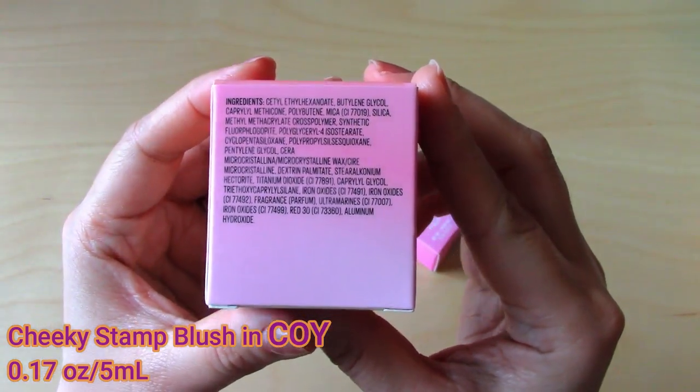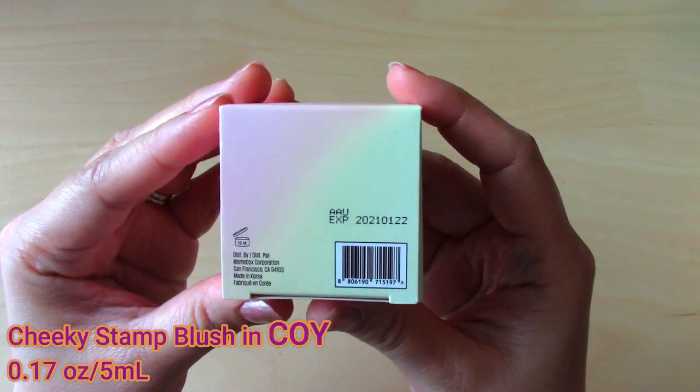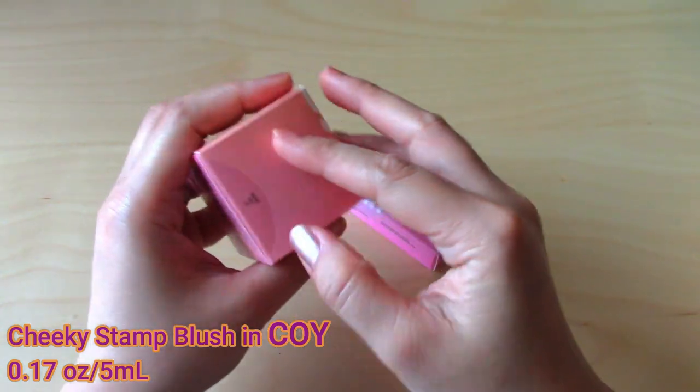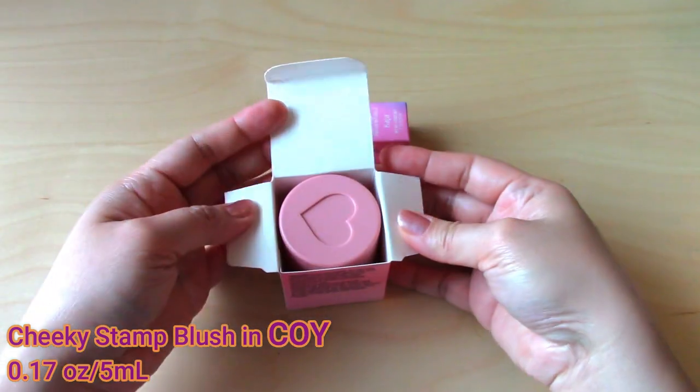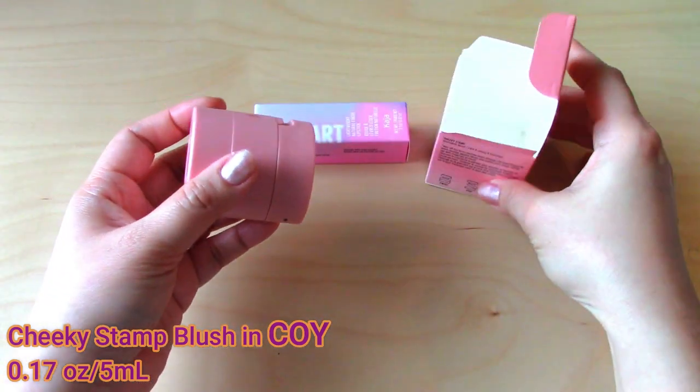This is in the shade of Khoi Serene. Here you could see the list of ingredients and at the back is the expiration date. This is a super cute packaging and it's very sturdy as well.